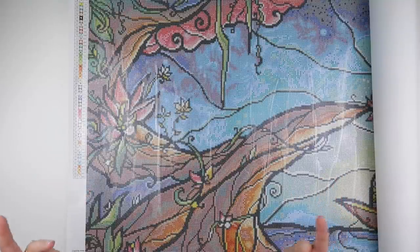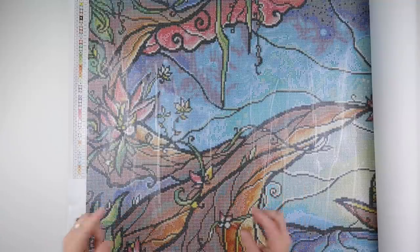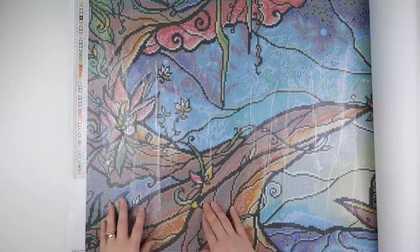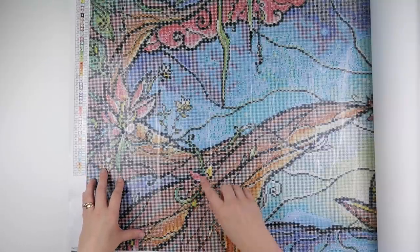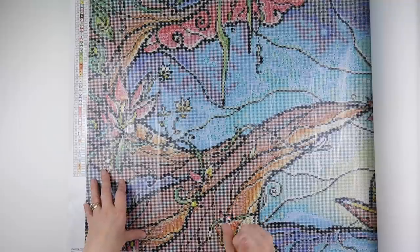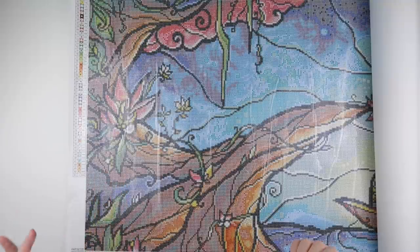I'm going to show you today what I do with big paintings to help ease that. I'm also going to touch on what I do when the canvas has a clear cover like this one, because personally when I'm working on a painting with a clear cover I find myself chasing a colour and I end up with no order to it. That doesn't work for me or the way my brain works, so if you can't cope with chasing the painting, this may be a helpful tip.